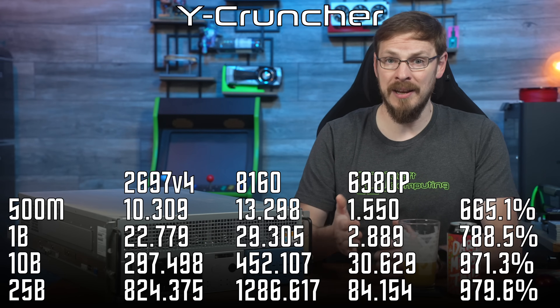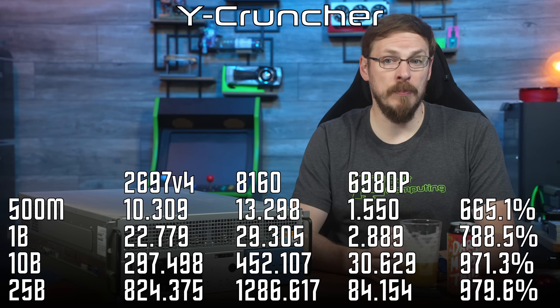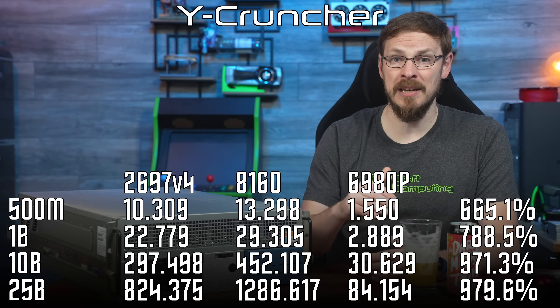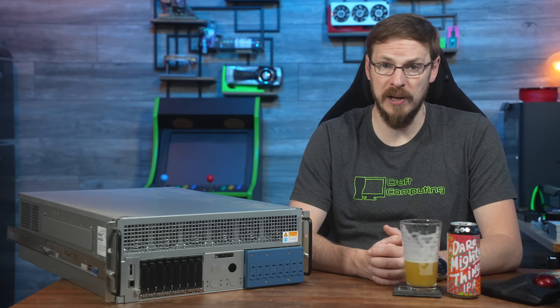The longer each test ran, the bigger the gap became. At 1 billion digits we see a 7.9x increase. At 5 billion and up, the gap widens to 9.5x — again outpacing individual core count increases, proving better overall per-core performance as well.